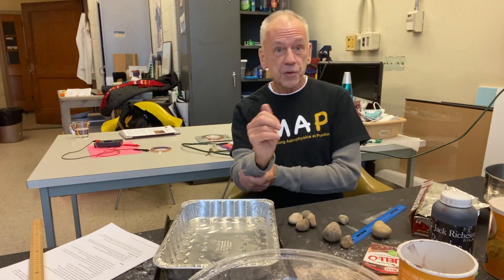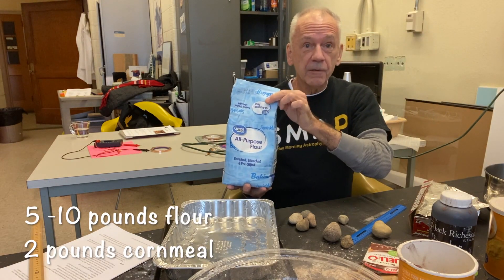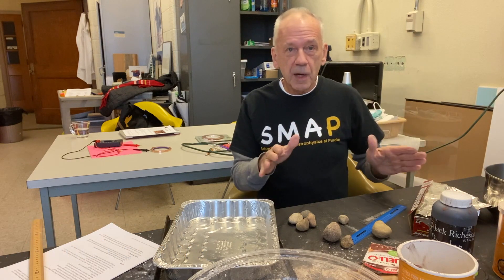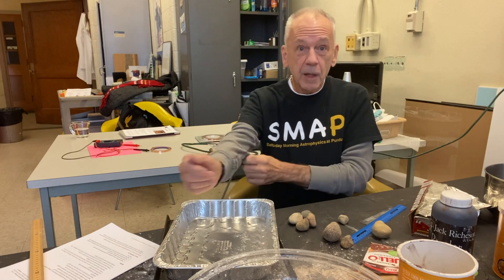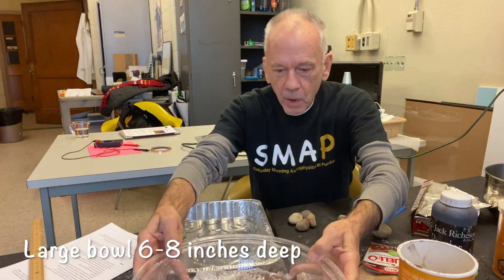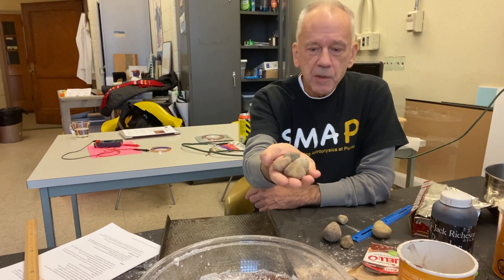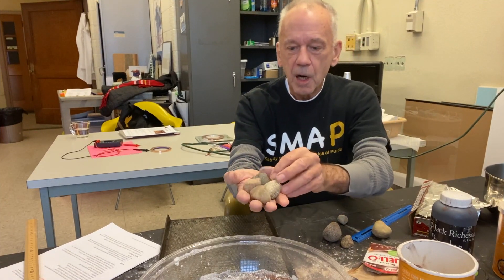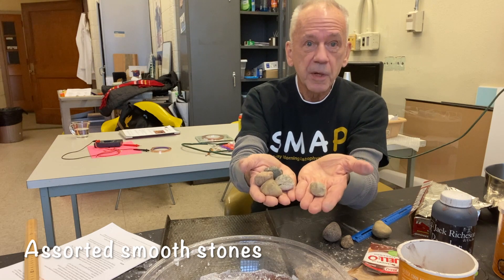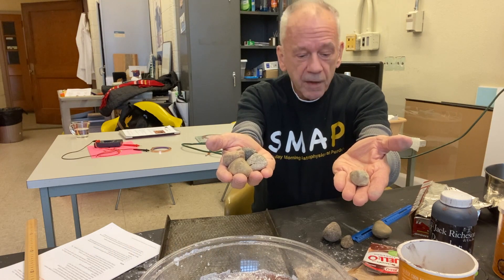Let me start with illustrating the things that you will need. First of all, you'll need some flour — a five-pound bag of flour is fine. You'll need about two pounds of cornmeal. Those two things will comprise the surface into which we'll be propelling the impactors. This is about a 12-inch plastic salad bowl — a Tupperware bowl would be fine, or a roasting pan. These river rocks are each about 50 grams, and you'd like an assortment, maybe 25 grams up to about 50 grams.